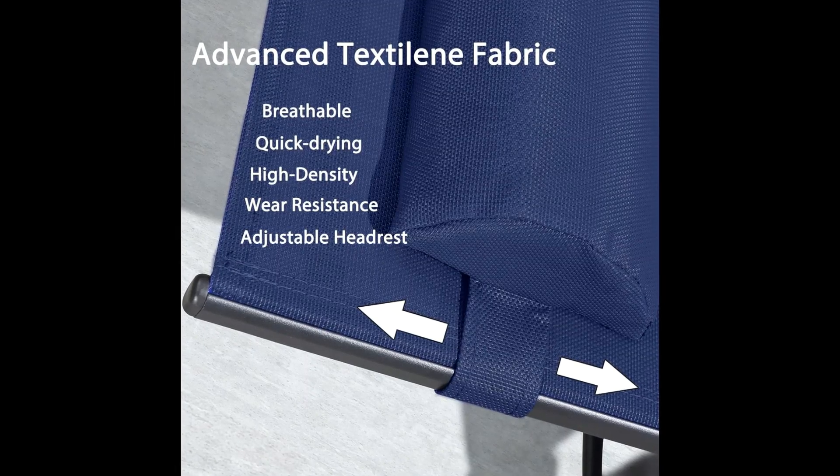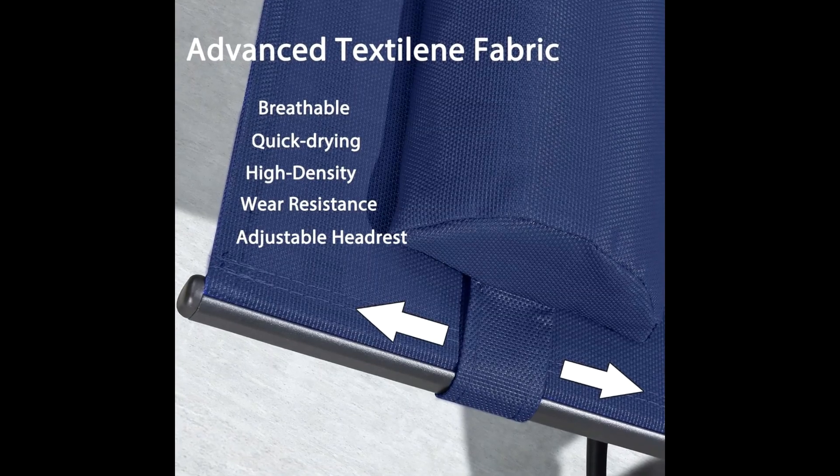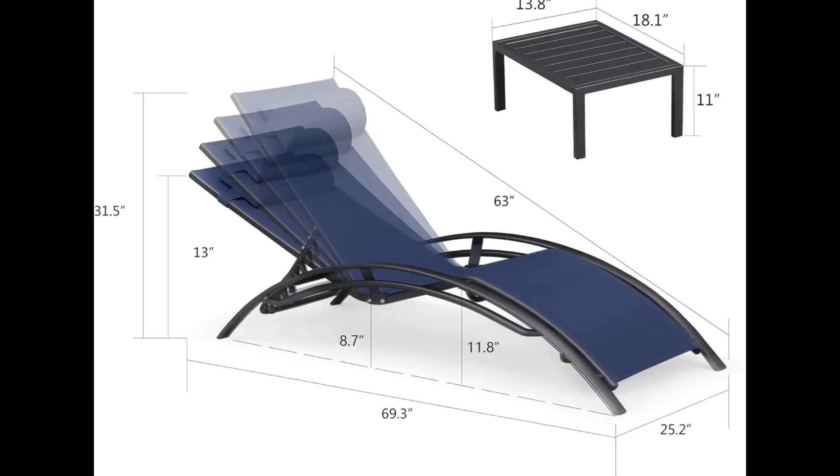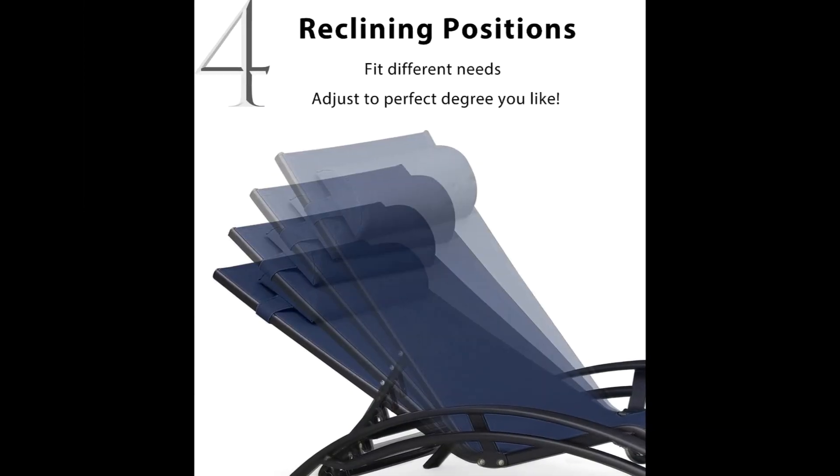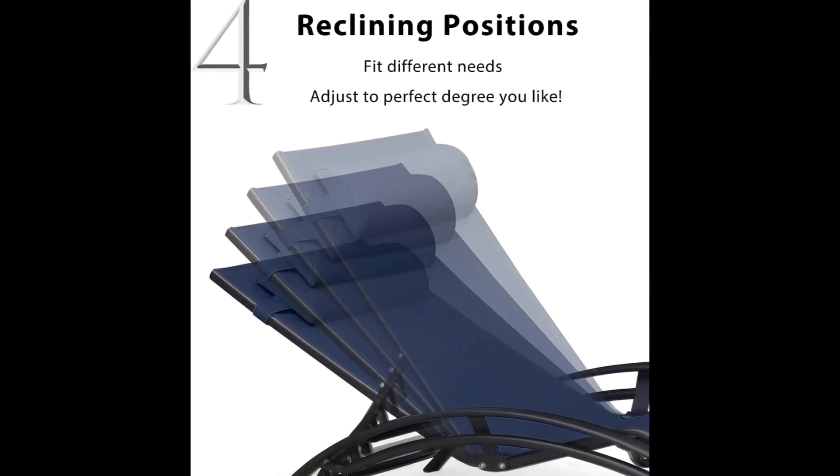Durable material — the fabric of the lounge chair is specially designed for outdoor. It has been professionally tested for UV resistance, waterproof, breathable, and can withstand wind and sun.